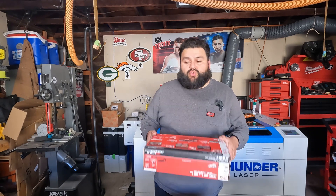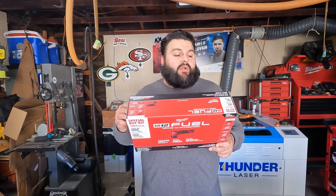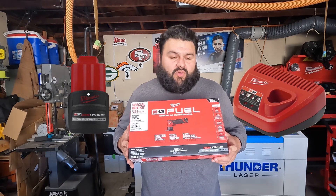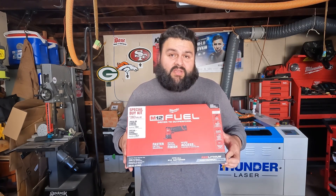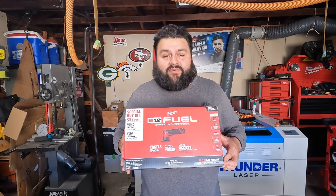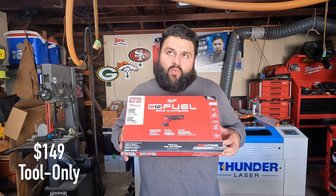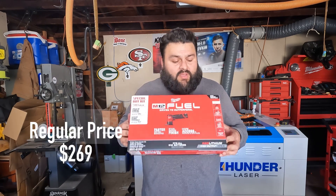We got a new product to review — it's the new Milwaukee orbital detail sander kit, product number 2531-21HO. To be honest, I did not need more batteries or another charger, but for thirty dollars more I got the extra battery and charger. I'm not a big fan of the M12 chargers — I have like five or six of them. Regular price I think is $149 just for the tool; right now it's $179 because of the holidays. It was supposed to come out in August but came out at the end of October.